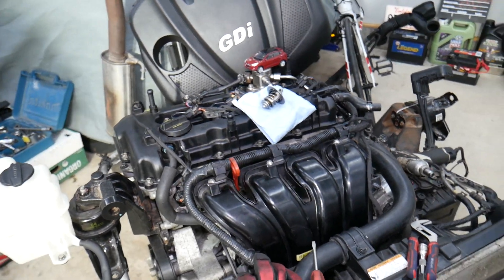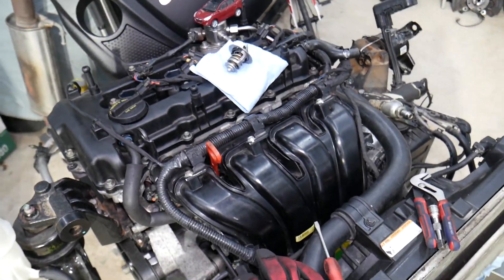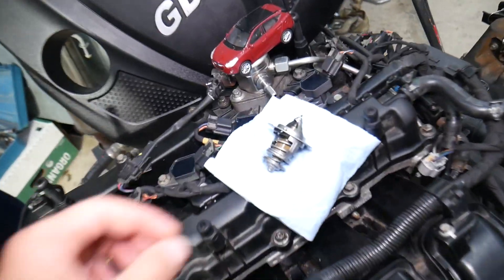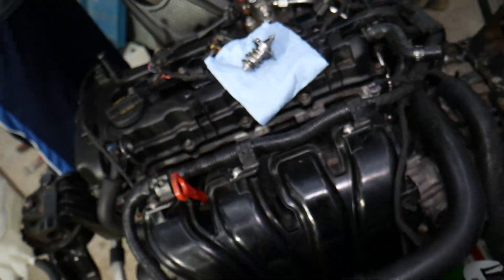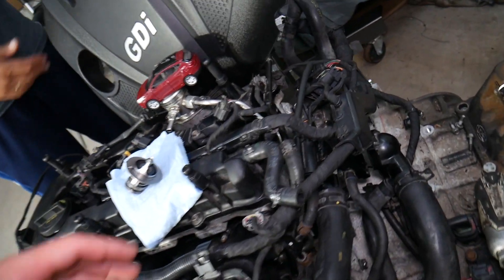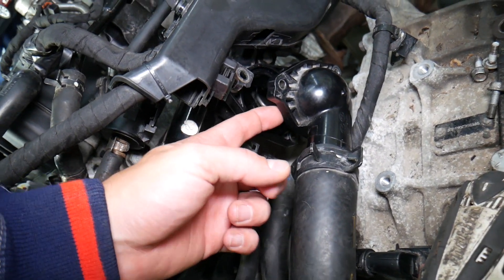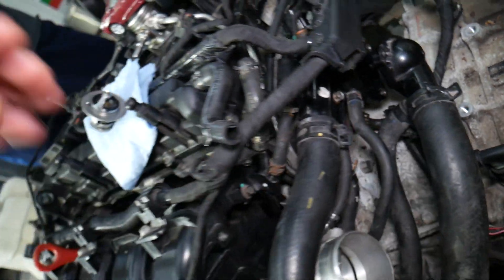This is specifically a 2.4 GDI engine we'll be demonstrating on, but even if you have a different engine — gasoline or diesel — it will apply to multiple engines. This is our thermostat right here — that's what it looks like. The thermostat is usually located somewhere near the cylinder head, and that's the thermostat housing where ours is located.